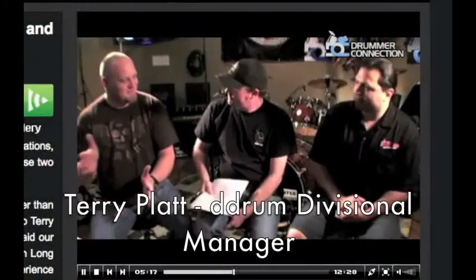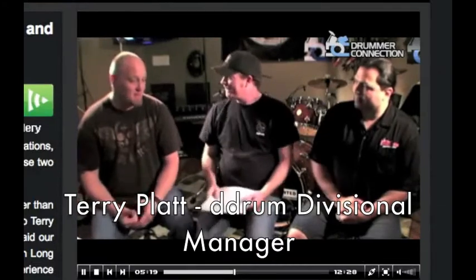This is the first drum set where a company has believed in me enough to paint it for me and go through everything they did to get it to me. I absolutely love it — it sounds fantastic, it's beautiful looking, and I'm just thrilled. We recently interviewed Terry out at the drum room here and he was just excited, giggling like a little kid. Rick's a wonderful guy. Everybody at D-Drum and Dean for that matter is wonderful.